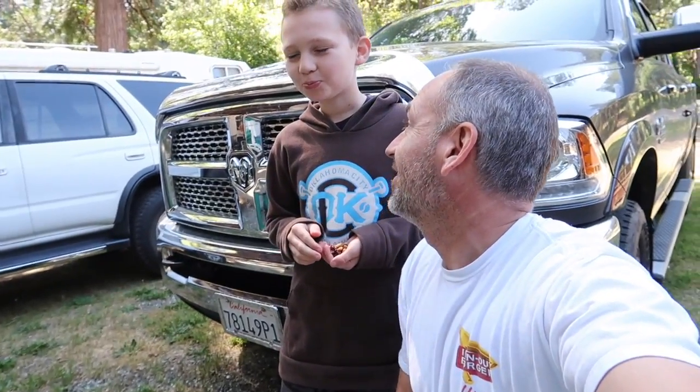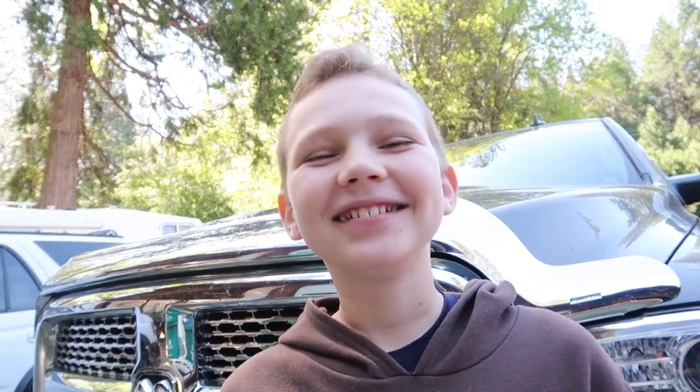What we need to do today is check the brakes on — I think we're going to call it Maxine. Because I accidentally called it a girl, I said 'let's check her out' or something like that. And Max is a guy's name, Maxine is a girl's name. Maybe that's what we're going to go with — we'll see.